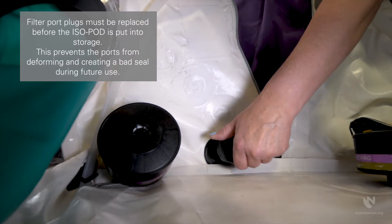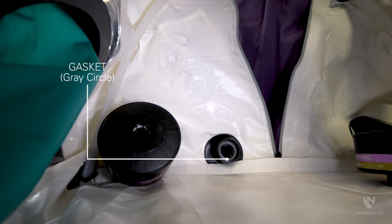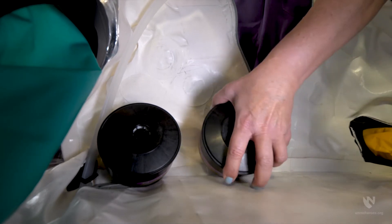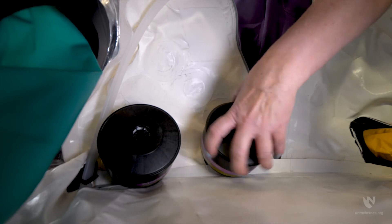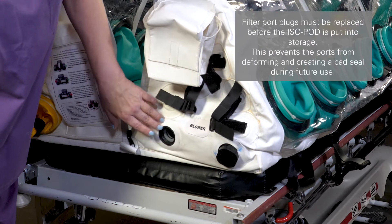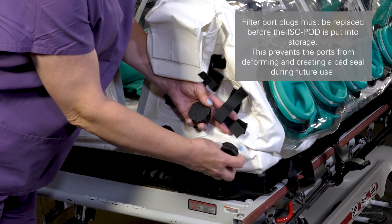At the foot end of the enclosure, remove filter port plugs from the interior ports. Recheck each port for the gasket before installing the filter. Then install both HEPA OVAG filters, being careful to not over-tighten the filter. Remove the exterior filter port plugs at the foot end of the enclosure and ensure each port has a gasket.